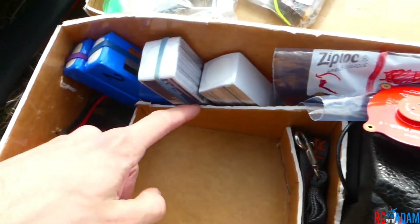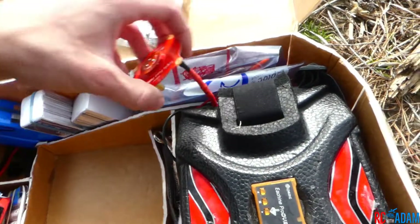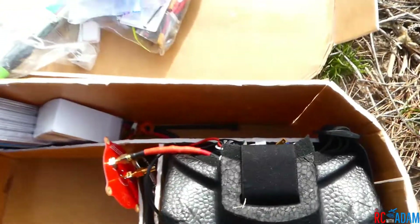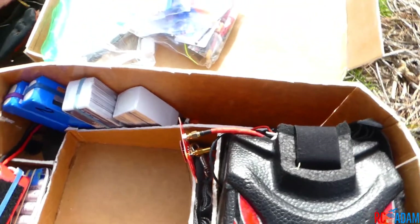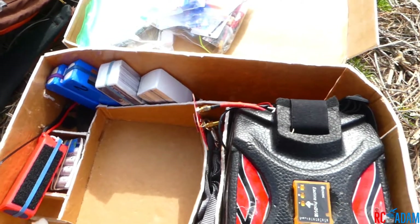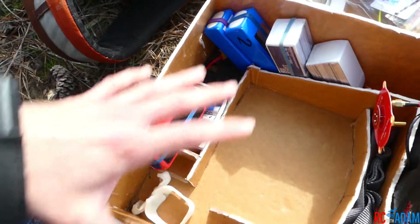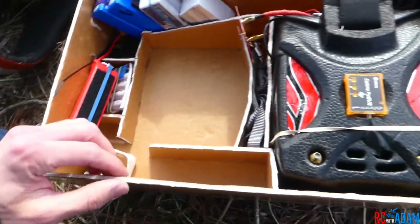I designed it so that it would fit batteries along the sides or down here, with spare propellers along the top slot. The thing is, if you put batteries all on one side then one side of your backpack gets really heavy. It's better to put batteries towards the bottom of the backpack and also spread across both sides.